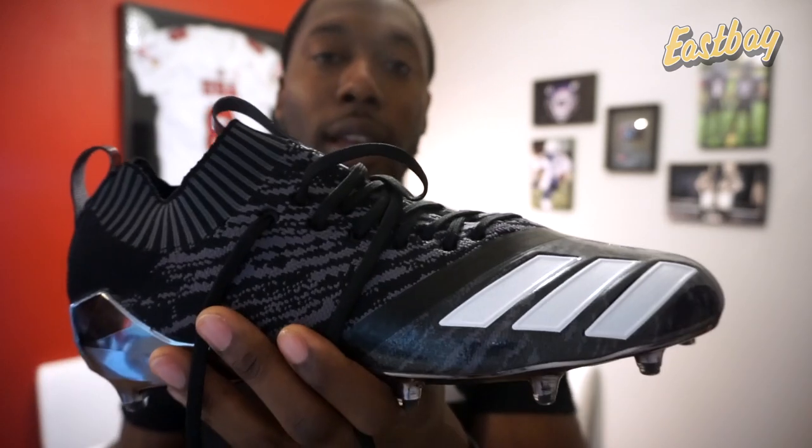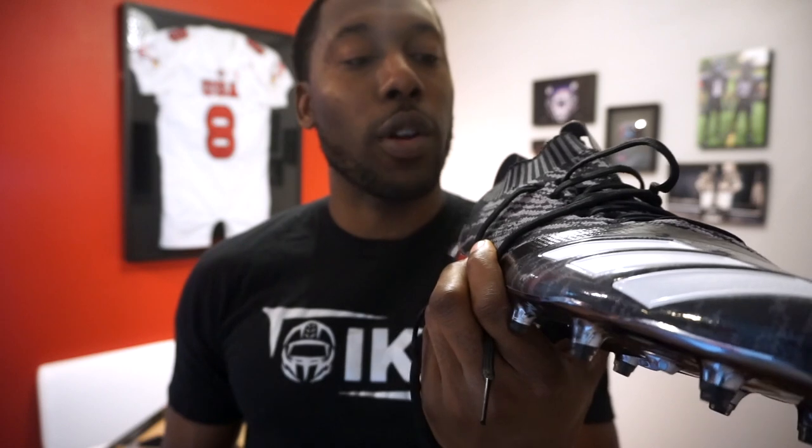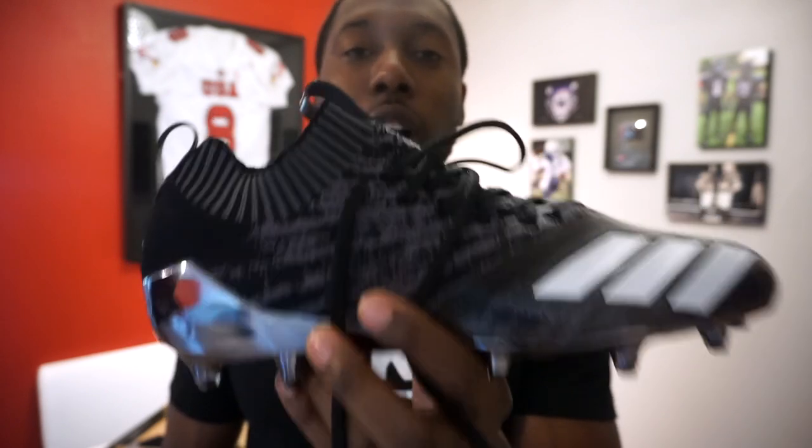That's about it. If you liked this video, remember to give me a thumbs up, share, and subscribe. Let me know in the comments if you have these cleats, what you think about them, what color you got, and I'll see you next time.